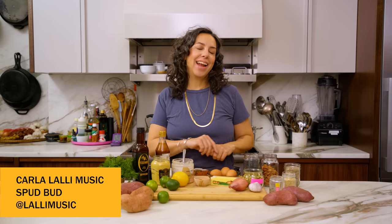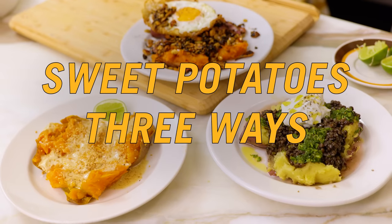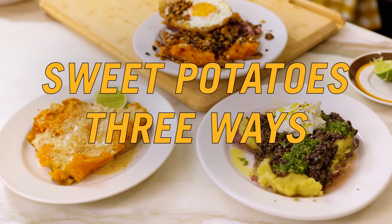Hey Sweetie Pies, it's Karla and I am back again in my kitchen today for a triple threat of an episode. I am talking about sweet potatoes — not one, not two, but three different ways to make them.